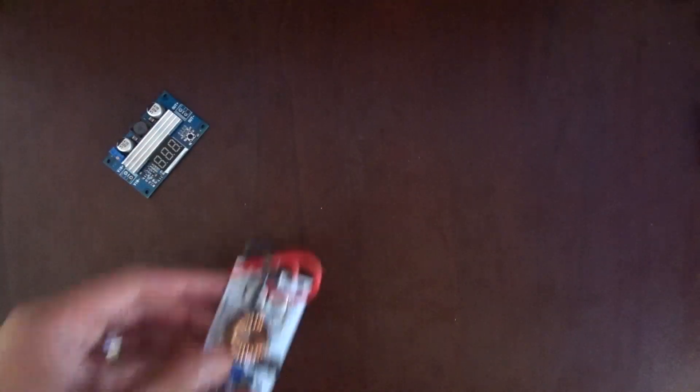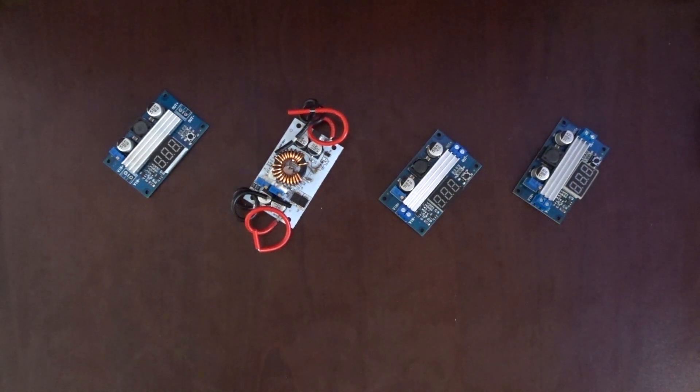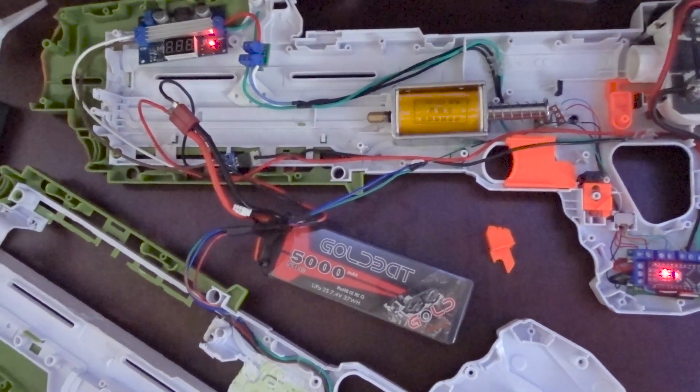Just ask any of my 4 dead boost converters. This last one I broke just a few days ago — there's smoke. It worked for like a few seconds, but I killed it.